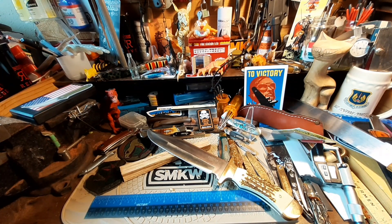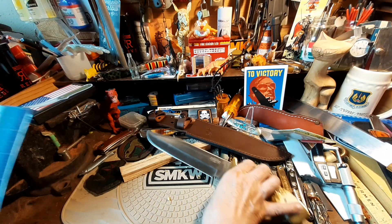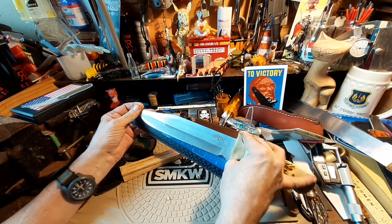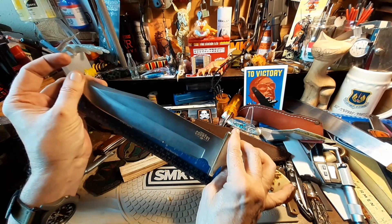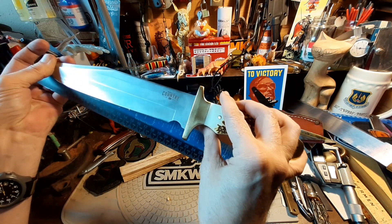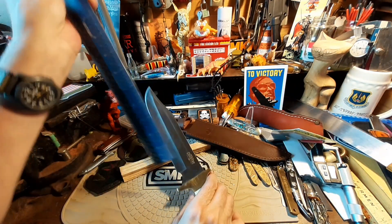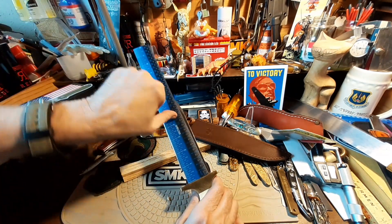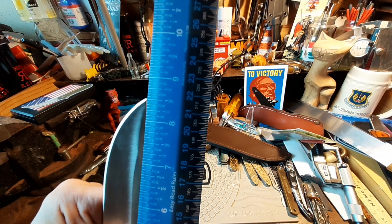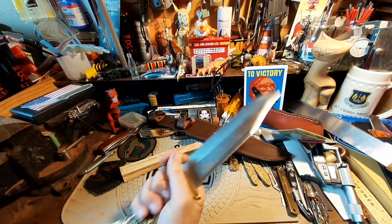As far as actual versus advertised — we're getting about seven and three-quarters inches of cutting edge, and the blade itself all the way to the guard is about eight and a half inches. So the advertised 8.5-inch blade checks out.